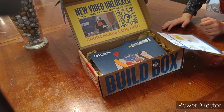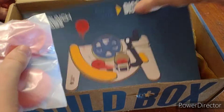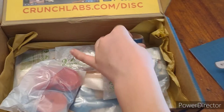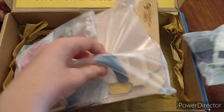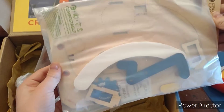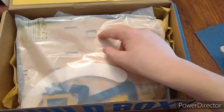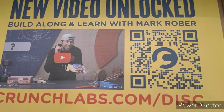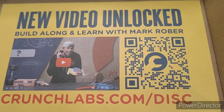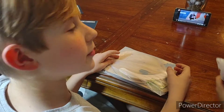A new video unlocked — build along and learn with Mark Rober. Let's see what's inside. We've got some discs here, the instructions, a ring, a motor, and the Crunch Labs gear. It says that every month you get a gear and it goes on this gear play, and at the end after you get all the months you're gonna have a whole gear play and you send it back to him and you get his signature. So we're excited — new video unlocked, build along and learn with Mark Rober at CrunchLabs.com disc. Check out the video and start working on this.